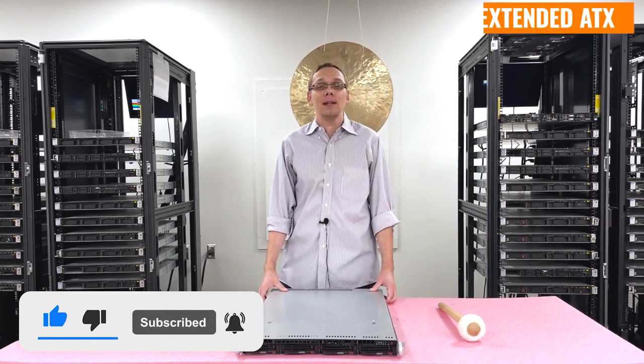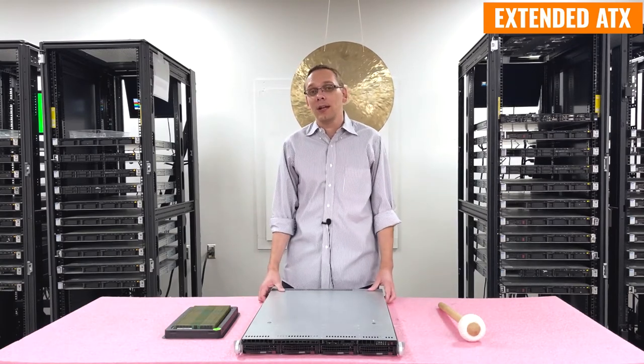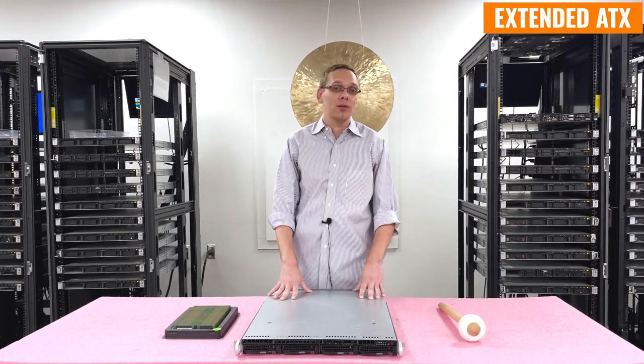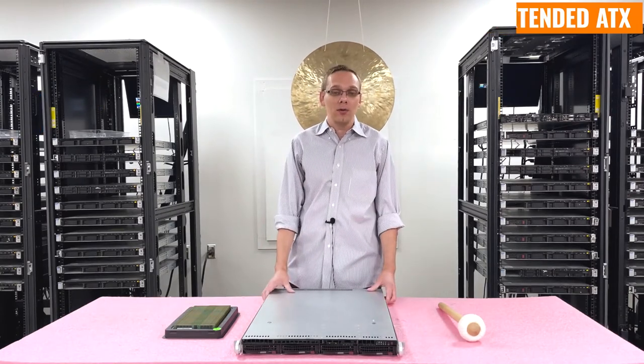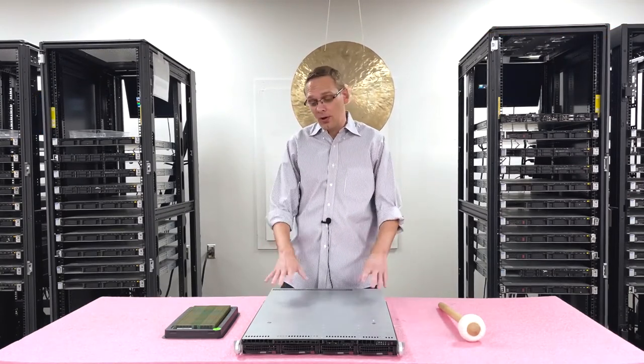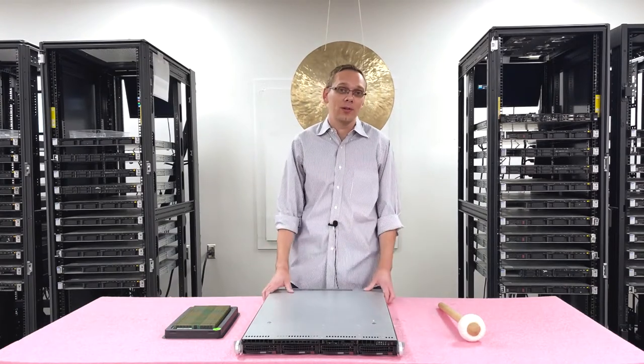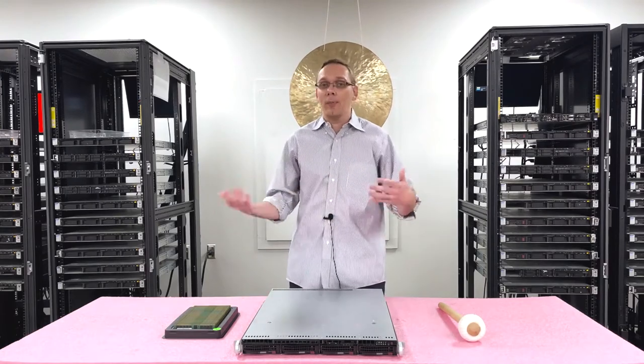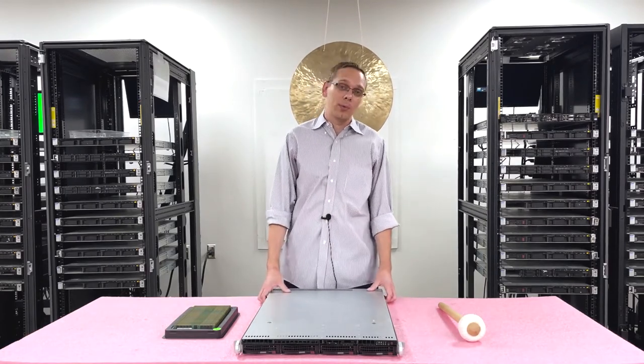First things first, this is an extended ATX motherboard. That's one of the things that's always been really nice about Supermicro — you can take this and put it in whether it's the 815 chassis or a number of different other chassis. You can take this and swap it around. And also with the 815 chassis, you can put in different motherboards as well. That's one of the nice things about Supermicro: it's just super compatible and you can pretty much just swap things around and make it work.